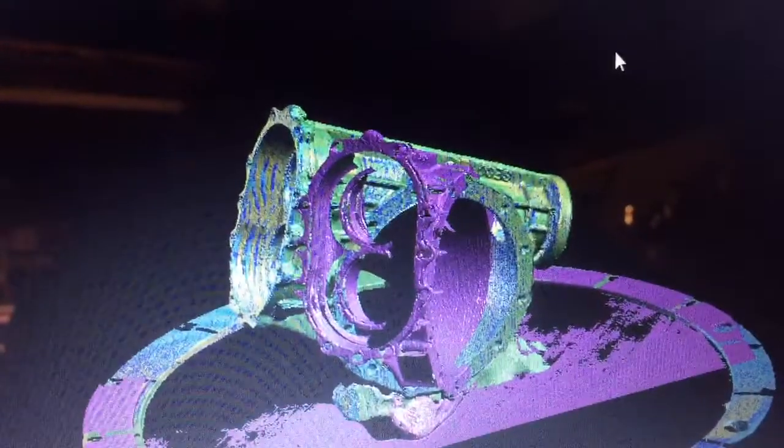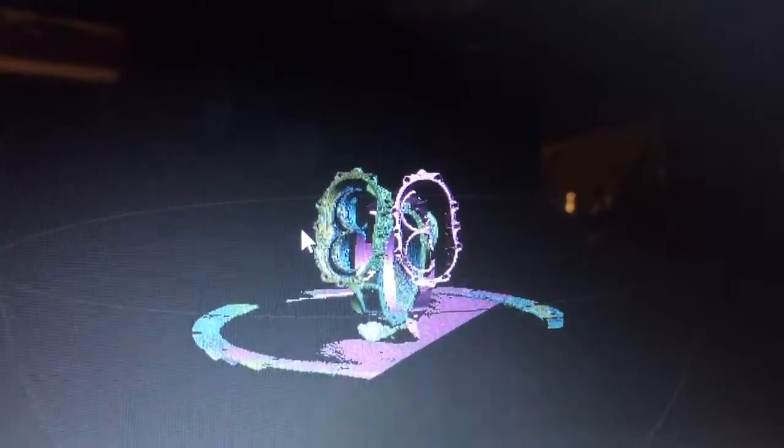I'm going to do a rough alignment here — right-click, hold that down, and you can move it around. I turned it so you can see what we're going to do: align similar parts. One neat thing about doing this scanning is this is an item I want to 3D print.